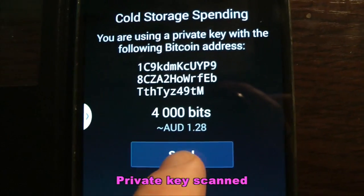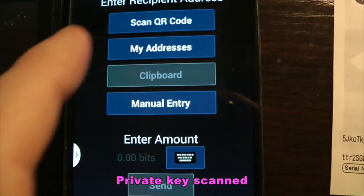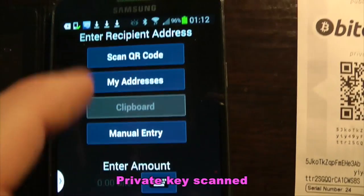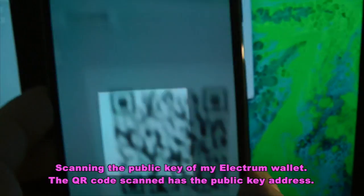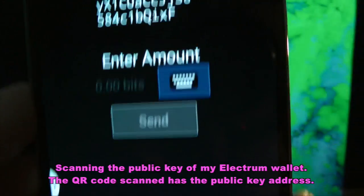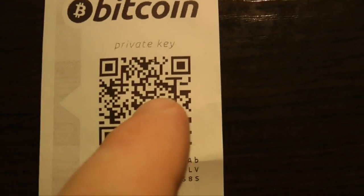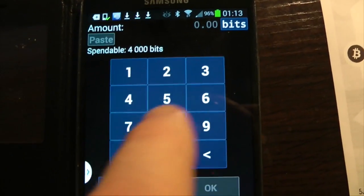There are 4,000 bits in there, the equivalent of 1.28 Australian dollars. And yeah, we can — I could scan a QR code, indeed I could do that on my computer with an Electrum wallet here, and I could send funds from the private key here to that Electrum wallet for example.